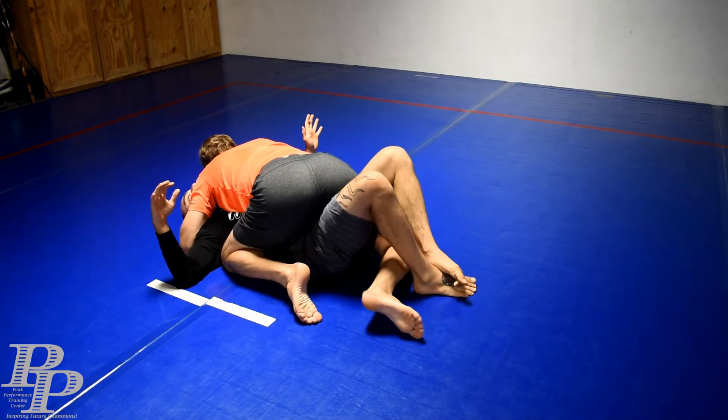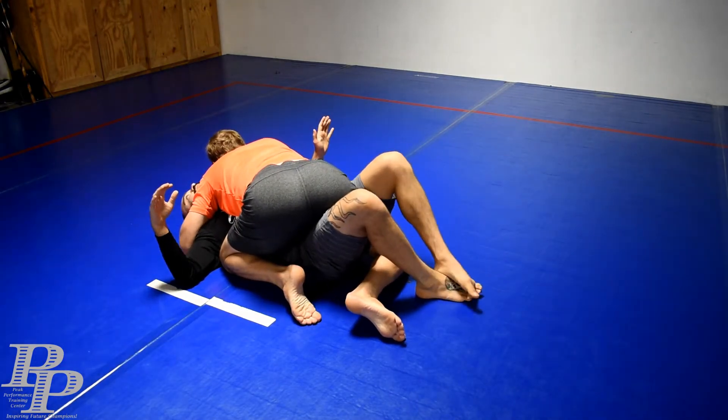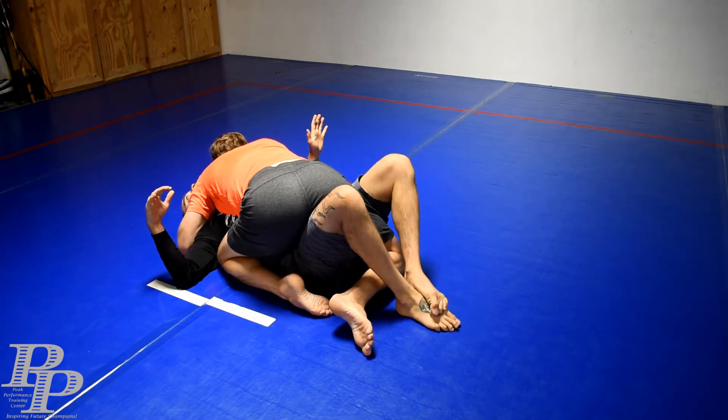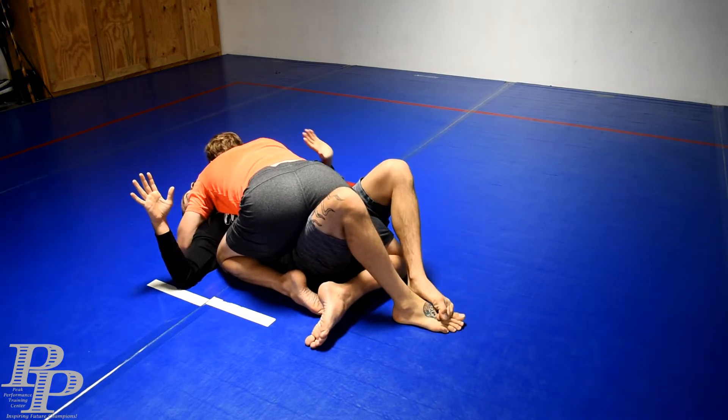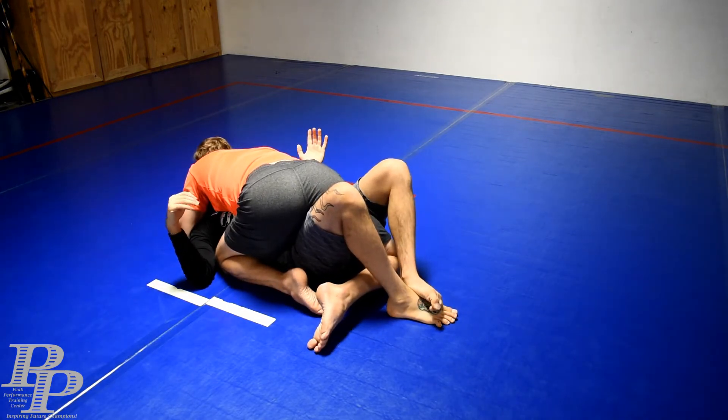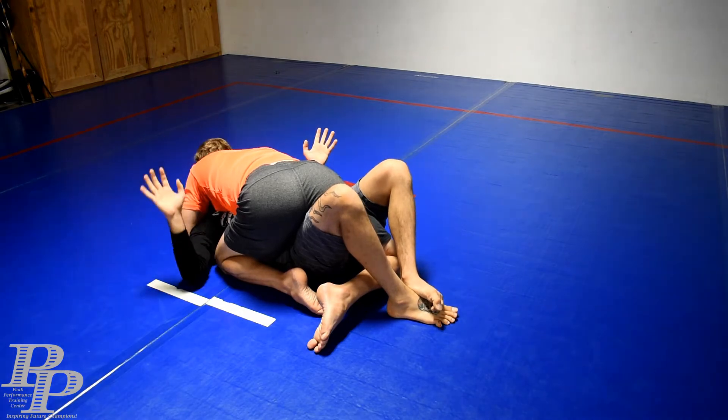So I'm going to bring myself under him and I'm going to put my feet together just like this. I'm not locking a figure four or anything like that — I'm just going toes over toes. I'm going to lock this arm down by bringing my elbow in, just to try to trap it a little bit. I'm going to do a little bridge and just take my knees in that direction.